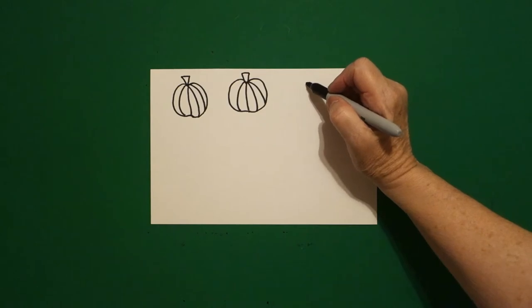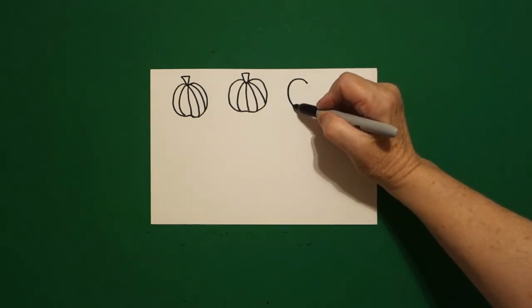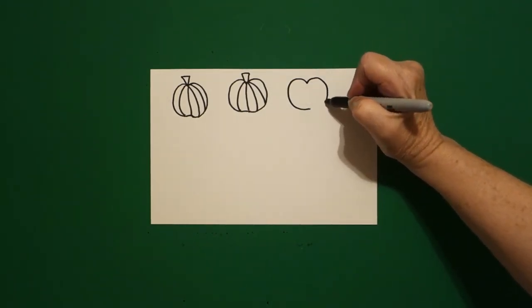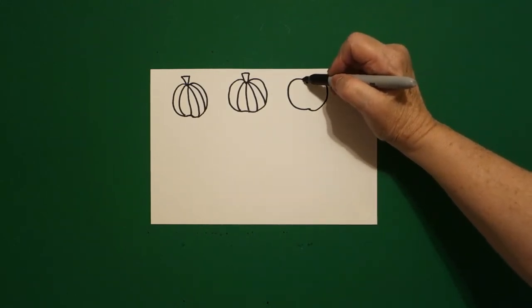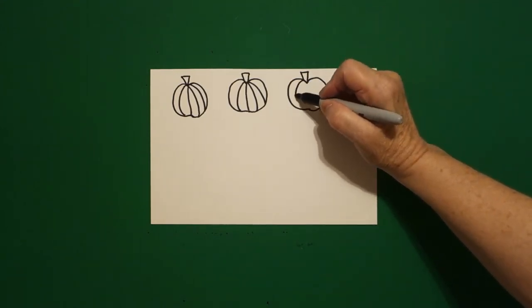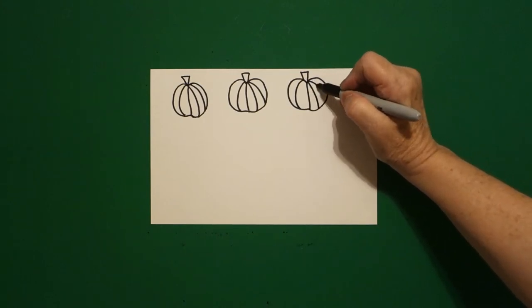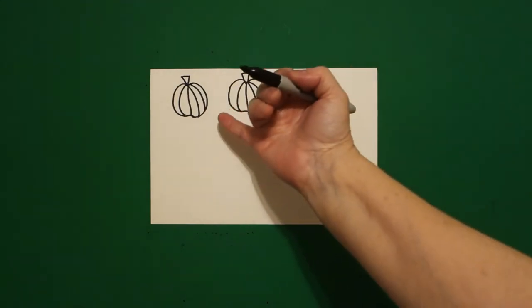Come right next door, put a dot. Draw a curved line out, in, come back to the dot, curved line out, in, connect. Come on top, one, two, three straight lines. Inside, one, two, three, four curved lines.